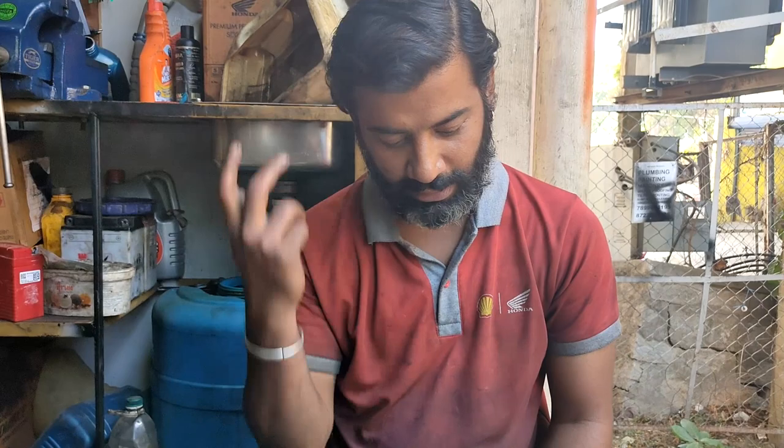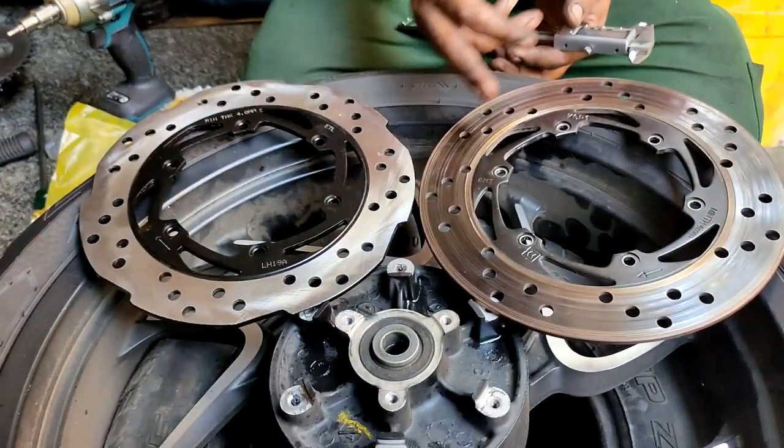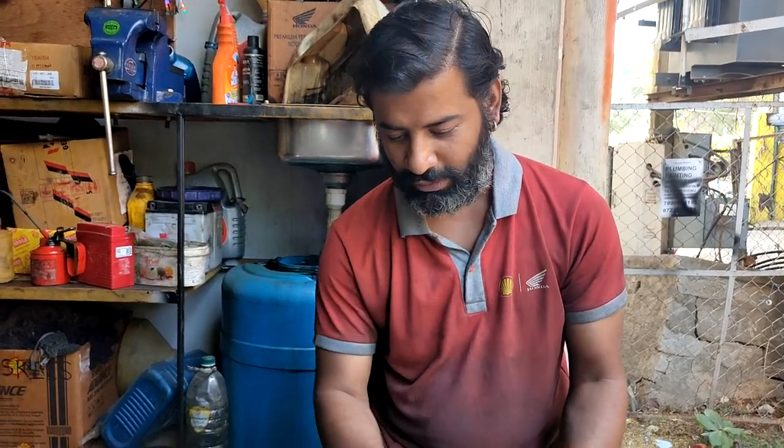So Kaushik, when do you replace the disc, why, and what if you don't replace it on time? Each disc plate is manufactured for a specific thickness and a heat signature. As you can see, the old one appears more brownish-blue, meaning it has taken a lot of beating due to excessive or heavy braking. Over time, the molecular structure of the disc plate tends to separate, making it weak and prone to cracking under heavy braking.